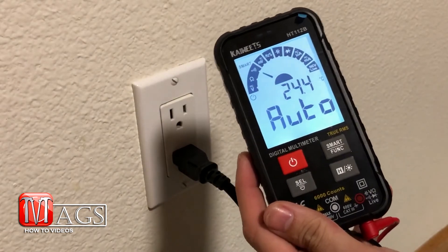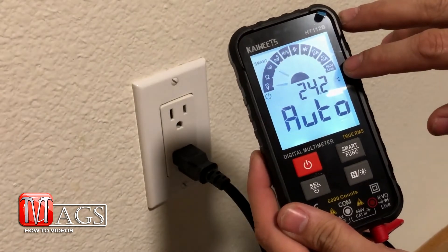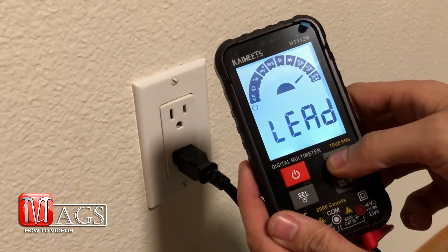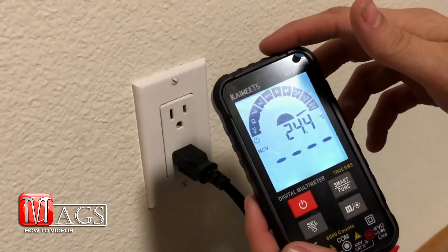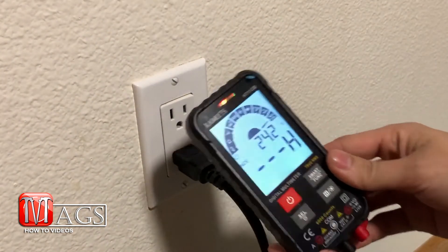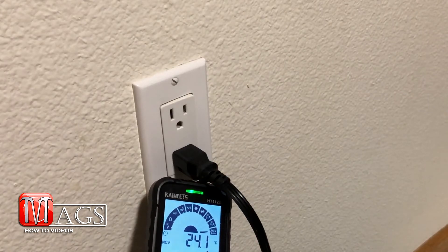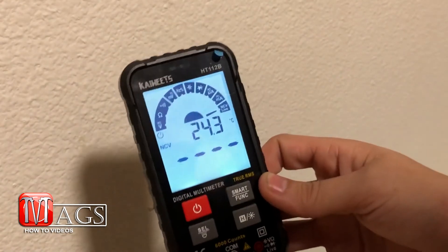Another cool feature is the NCV live reader. To access it, click the smart function button multiple times until you reach the NCV live option, then point the end of the multimeter toward what you want to read. Pointing at the wall outlet gives a red indicator, meaning high voltage. Pointing at a computer plug gives green, which stands for low. The NCV reader works pretty well.